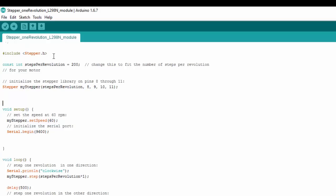Under the include, we create a stepper object, and this is also where we set up the pins. In this particular case the pins are 8, 9, 10, and 11. Then in our setup function, we use our mystepper object to set the speed.